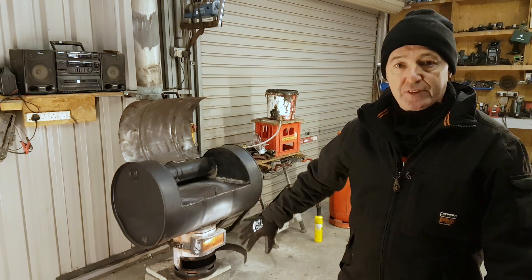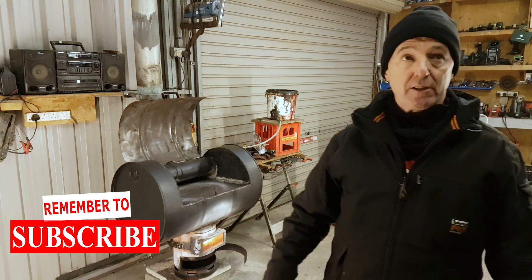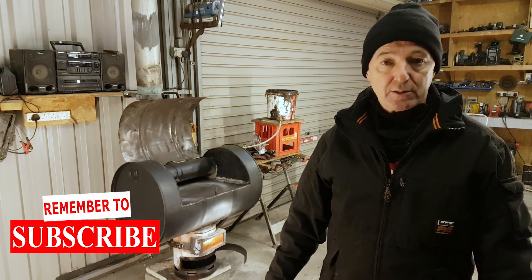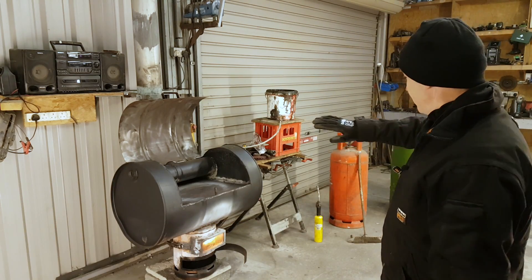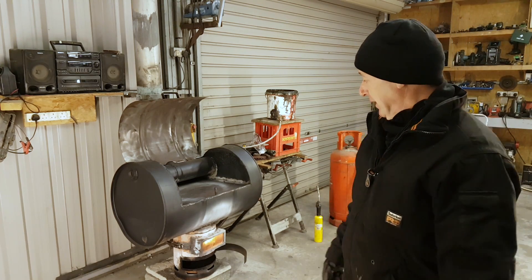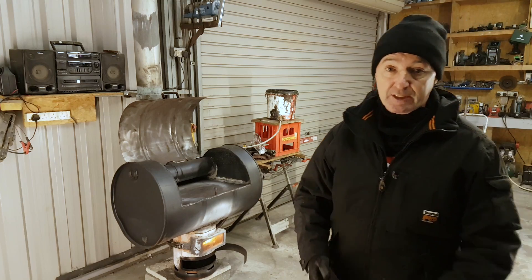The stove is lit. I'm just going to wait on the temperature to come up - I'm going to go inside. Twenty minutes to an hour or so, I'm going to come out and out here will be warm. There's nothing for me to do, just wait on the heat to arrive. That bucket is about half full of oil - that will do me for a couple of hours no problem. And this thing will be red hot soon enough.